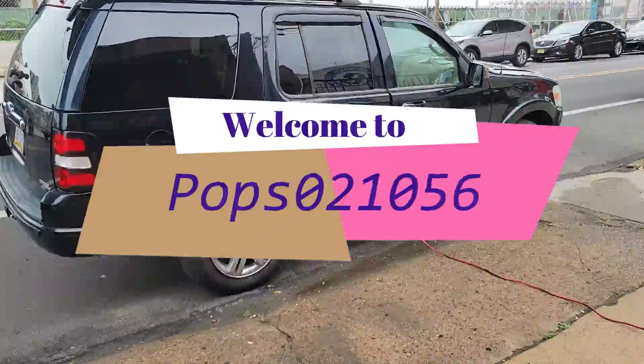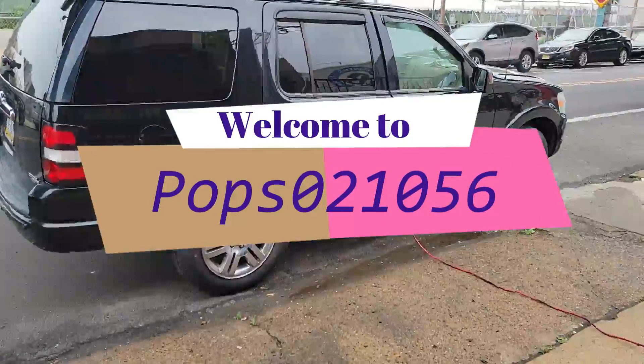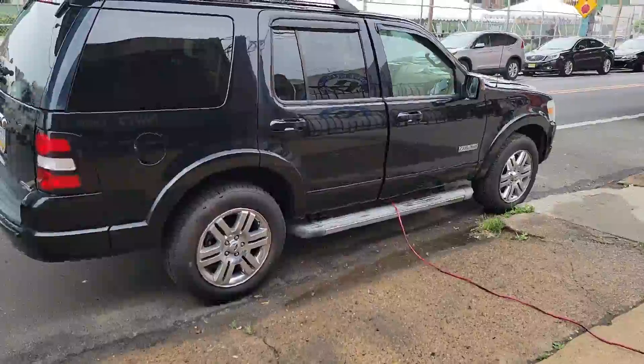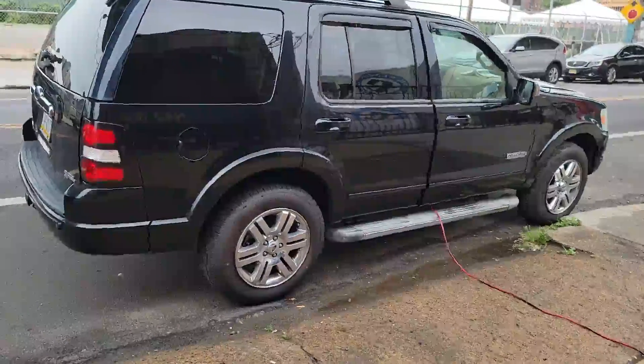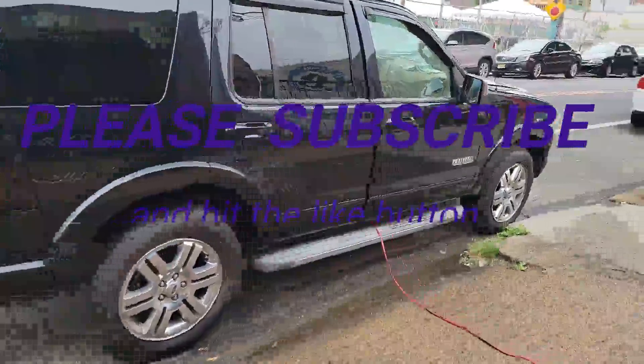Hello there folks, Junior here. We are testing out our newest toy. That's right, our new toy — a 2006 Ford Explorer 4x4.